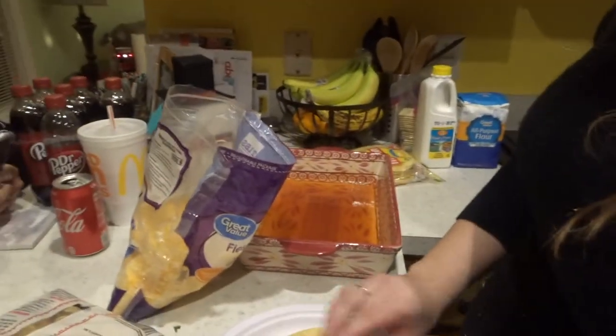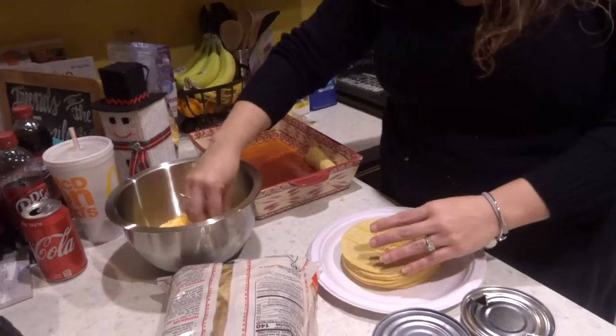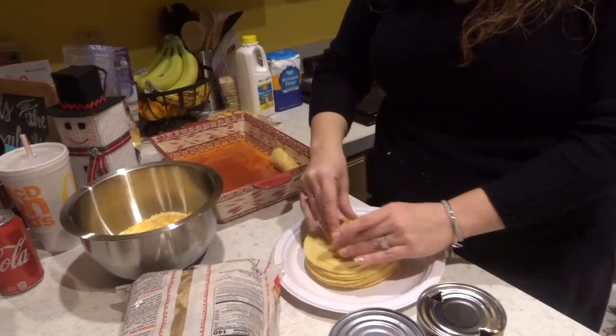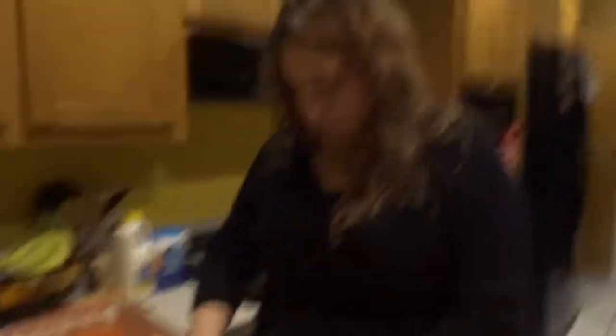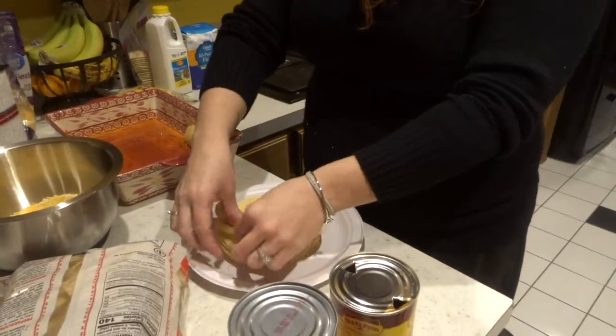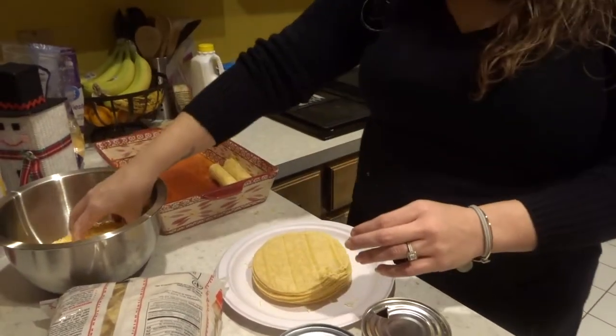In your pan, you are going to put a little bit of the enchilada sauce on the bottom of it. So we are using the Mexican blend and it is the fine grated cheese because you said that is easier to melt — and it smells better. So she is just putting it in the middle of the tortilla and rolling it.